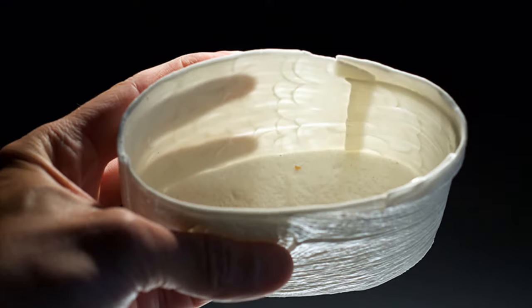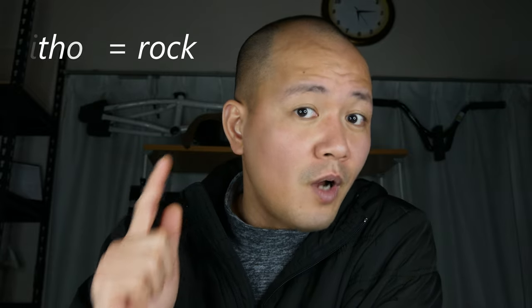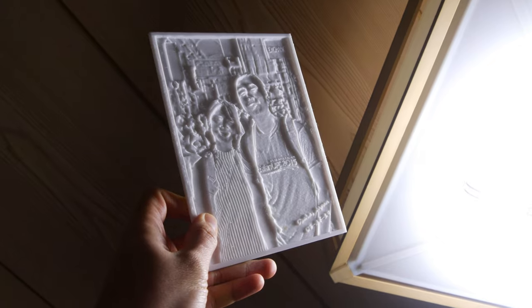This is a lithophane. Originally, lithophanes are etched or molded artwork in very thin translucent porcelain. Its name comes from the word lithos which means rock and phanen which means to cause to appear suddenly, hence the meaning to appear in stone.